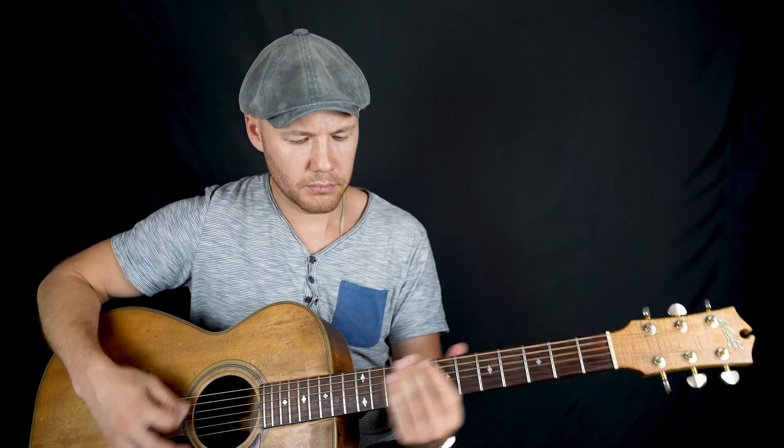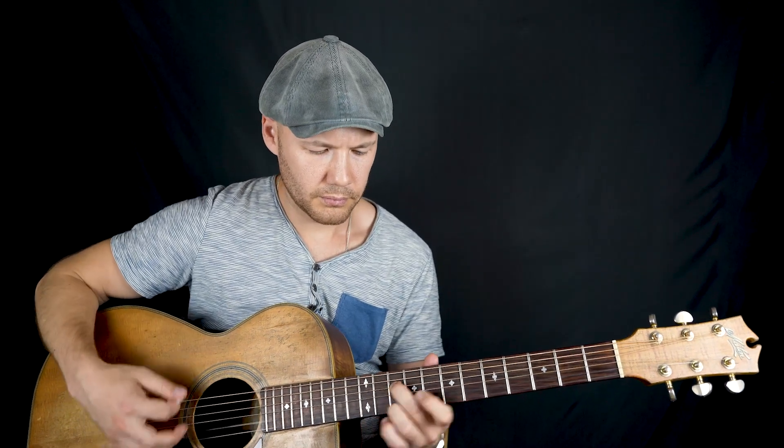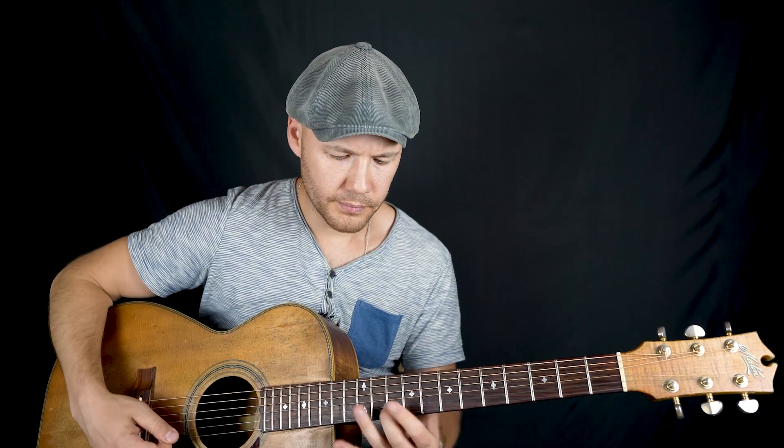Дальше опять тема Б. Дальше. И на наш пассаж. Вот такой приём здесь.